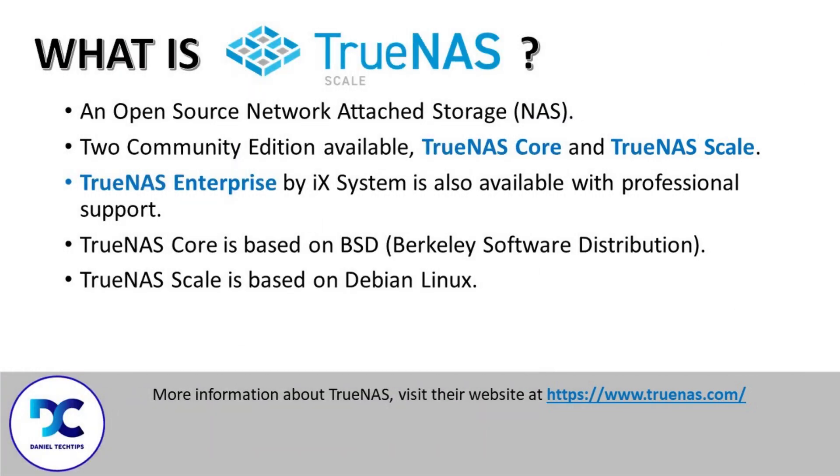TrueNAS Scale is an open-source storage system designed as a network-attached storage, or NAS. It has two community editions available: TrueNAS Core and TrueNAS Scale. Also available is TrueNAS Enterprise, supported by iX Systems. TrueNAS Core is based on BSD, or Berkeley Software Distribution, while TrueNAS Scale is based on Debian Linux.